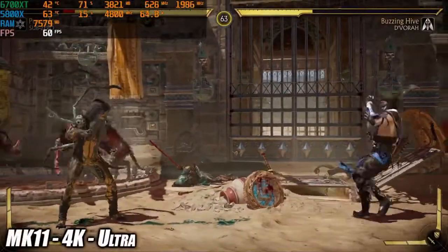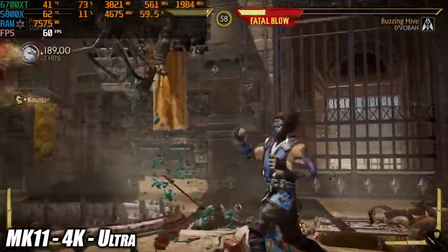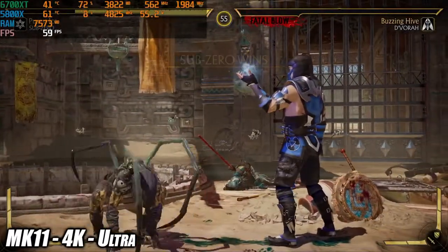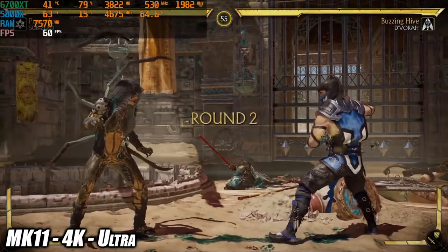Here's MK11 at 4K very high settings, which is basically ultra for this game, and it handled it as expected — it's a very well optimized game. I also tested Injustice 2, another great fighting game at 4K very high settings, and I'm sure this is going to run the Street Fighter games at 4K locked at 60 all day long.